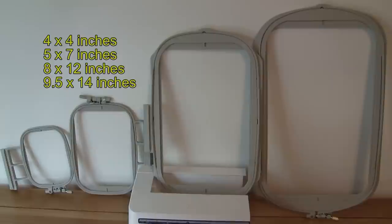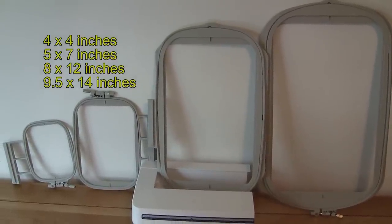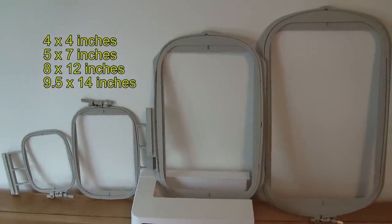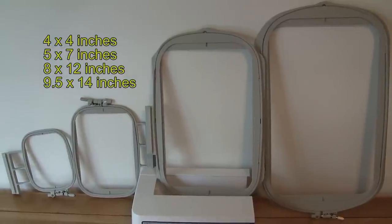The machine comes supplied with four embroidery frames: 100x100mm, 130x180mm, 200x300mm, and 240x360mm. That's the new huge size.